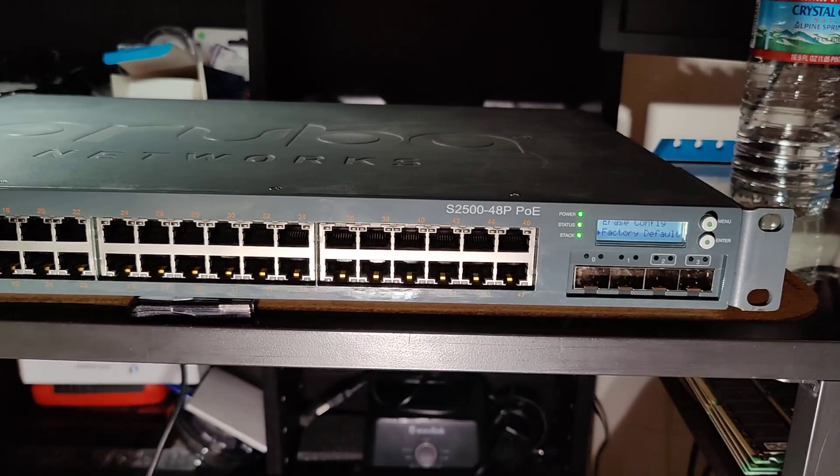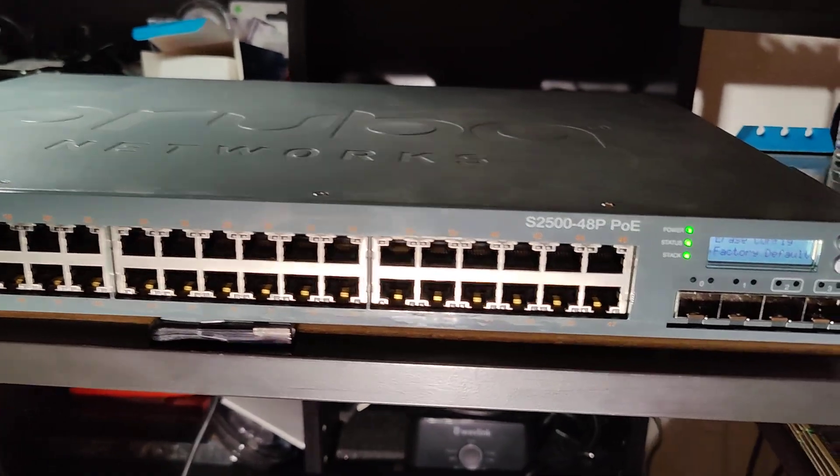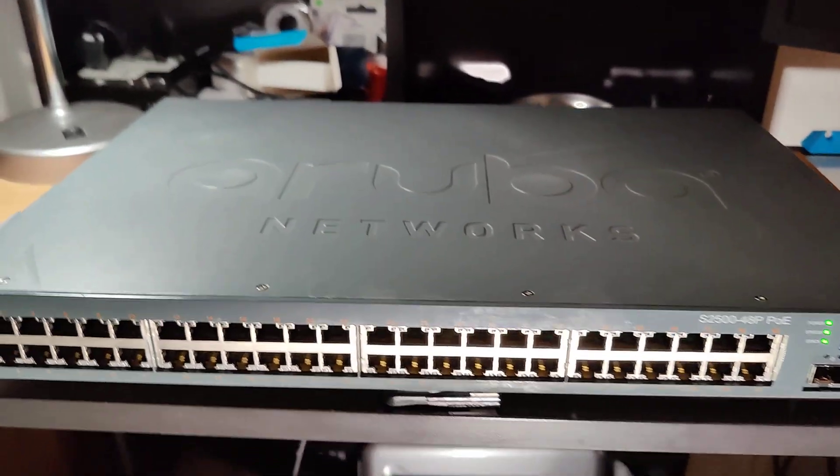It'll probably take about three to five minutes to complete. And that is how you do a factory reset on an Aruba Networks smart switch.